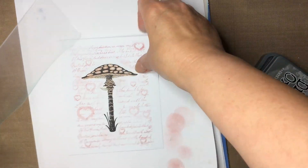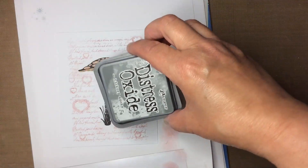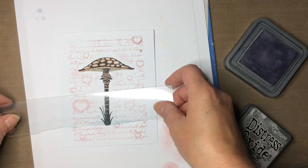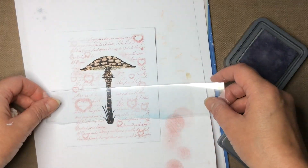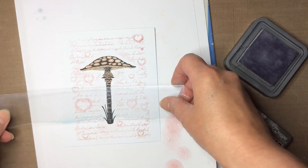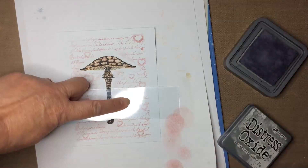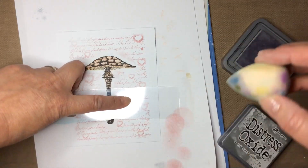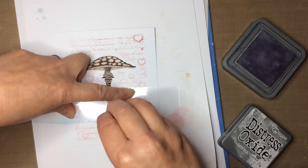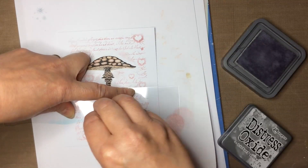Hopefully you can see the lovely sparkle. I'm going to go in with a mask - just look at how I want it to go. I'm going to use the Hickory Smoke just to ground the image, move it around until I get the perfect shape. Use my sponge and just smoosh it over the edge of the mask.